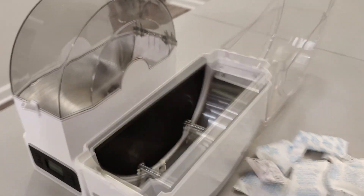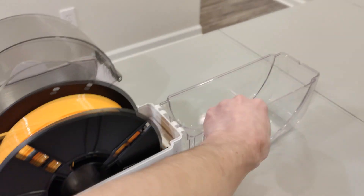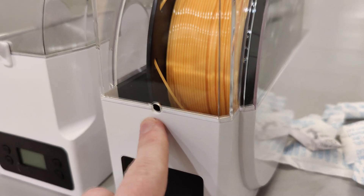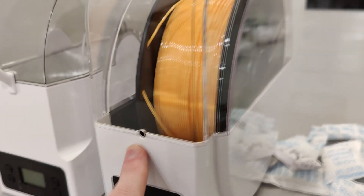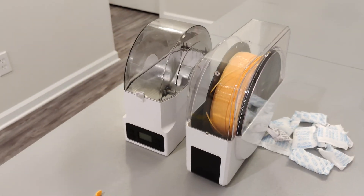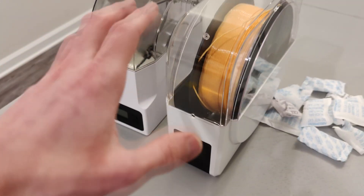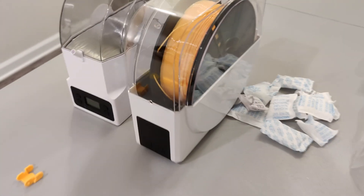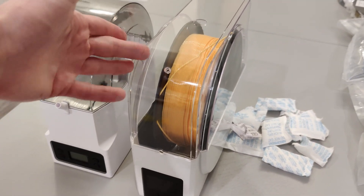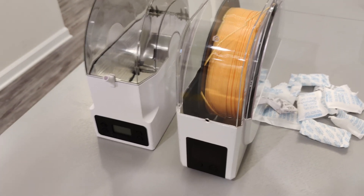These filament dryers plug into the wall, they have a few settings on them and a screen, and it's essentially a dehydrator. You lift the lid, drop your filament in, close the lid, and there's a hole where you can feed your filament out so you can keep it in here while you're printing a long print — it'll dehydrate your filament for the duration of your print. If you have extremely wet filament, it's recommended that you dry it for 10 to 15 hours before you're preparing to print.